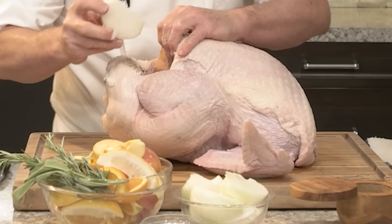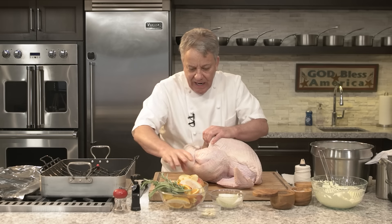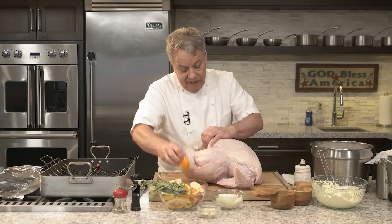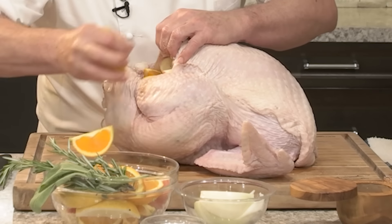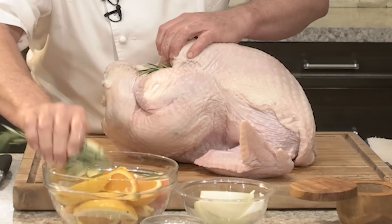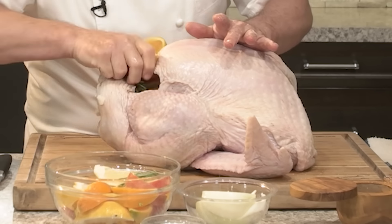Then we're going to stuff the inside with some onion that I cut and peeled already. I don't put bread stuffing inside the turkey — I cook that separately, and we're going to make a separate video for that. We're also doing a separate gravy video. I've got apple, oranges, lemon, rosemary, and sage in there — put it all inside. Don't be afraid. Stuff it in there as much as you can, and when you don't think you can put any more, you just stuff it more.